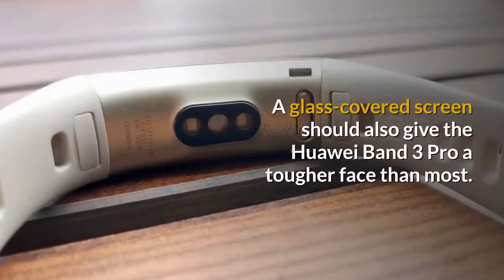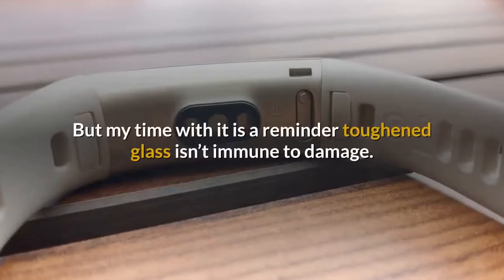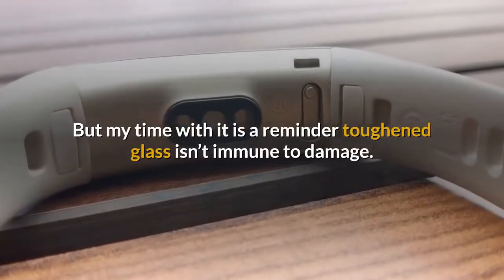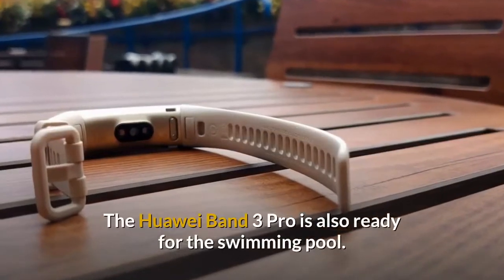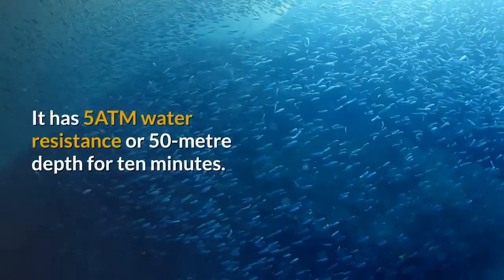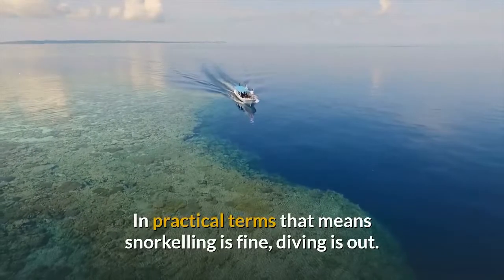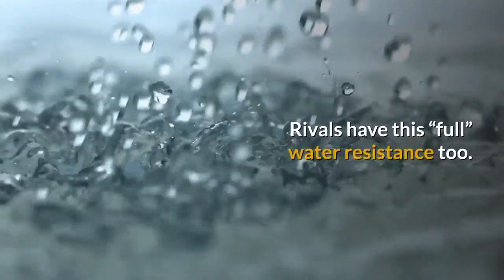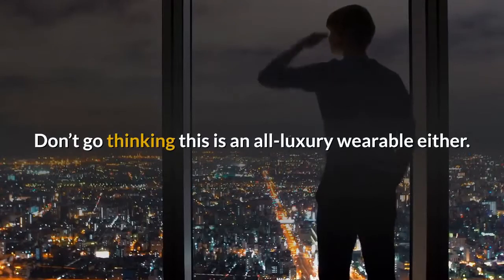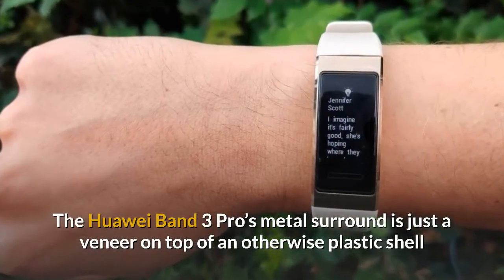A glass-covered screen should give the Huawei Band 3 Pro a tougher face than most, but my time with it is a reminder that toughened glass isn't immune to damage — I've managed to give it a three-millimeter scratch. The Huawei Band 3 Pro is also ready for the swimming pool with 5 ATM water resistance, or 50-meter depth for 10 minutes. In practical terms, snorkeling is fine but diving is out. Rivals have this full water resistance too. The metal surround is just a veneer on top of an otherwise plastic shell.